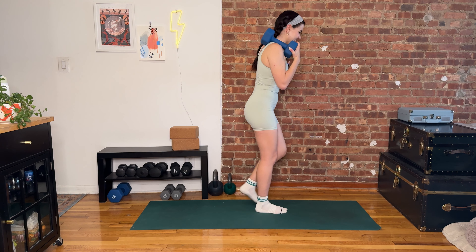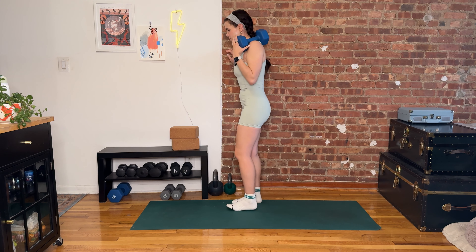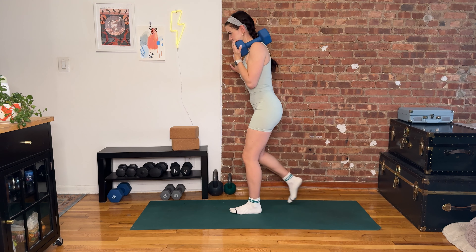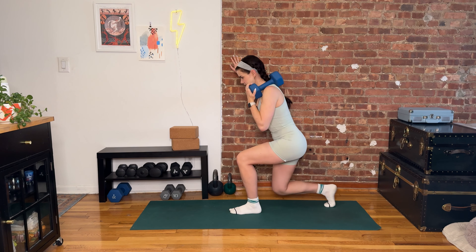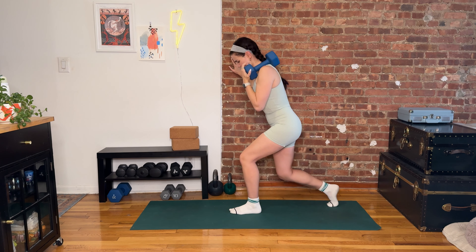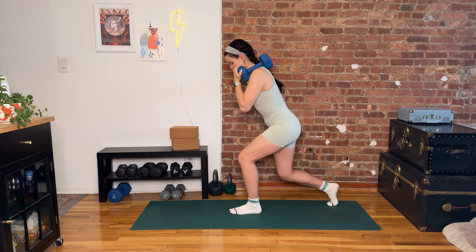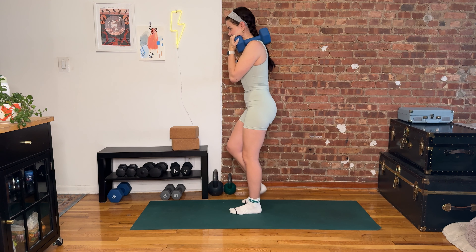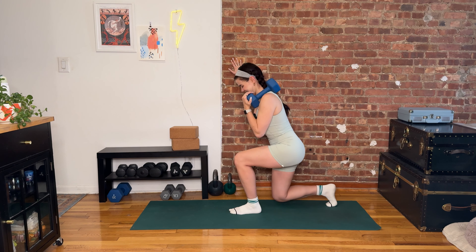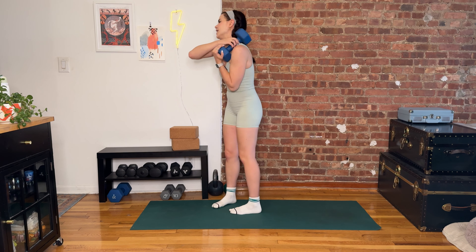Last one — exhale, press. Let's swap to the second side, then we're going down to the floor — it's going to feel so good. Sitting back and down, pressing up to stand. Stomp the floor away from you, use that big exhale. Last three, last two, last one, best one — and up, let it go. We're moving down to the floor.